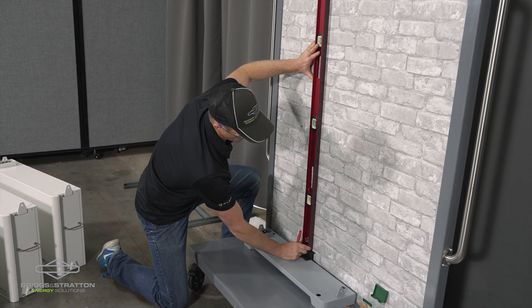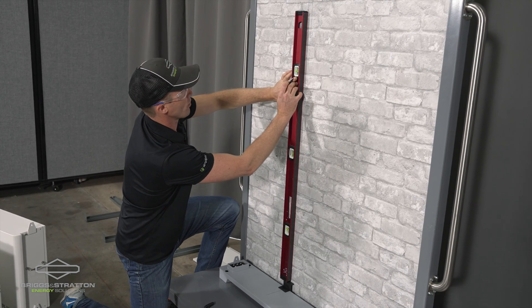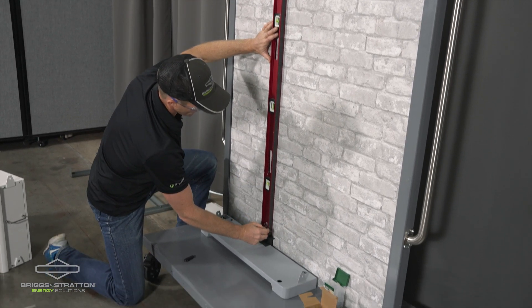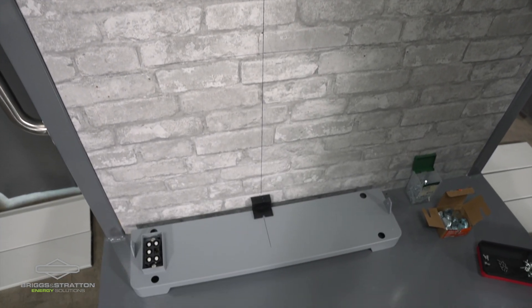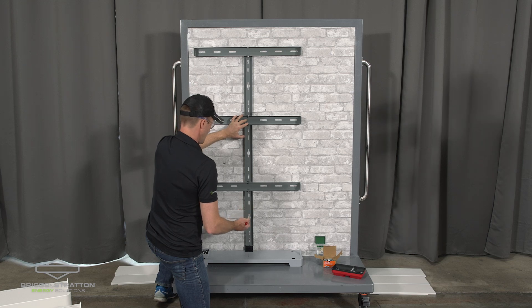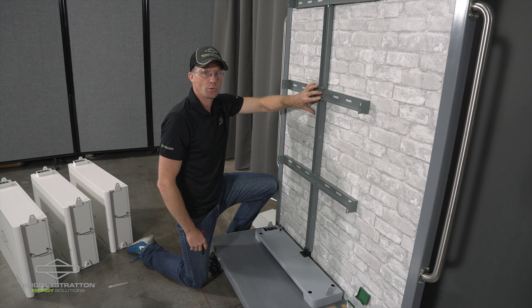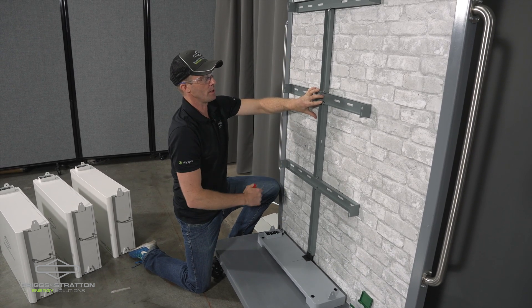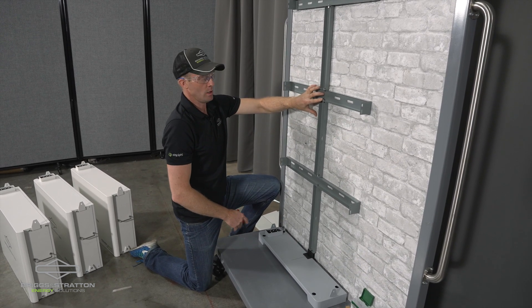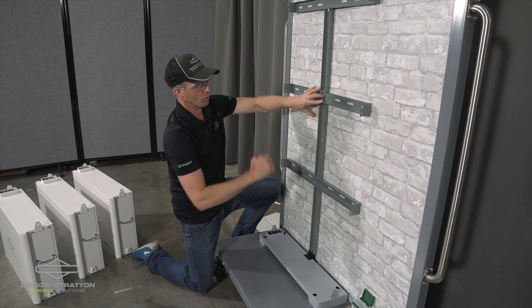We're going to use the center of that base, draw a vertical line so we make sure that our wall bracket is going to be vertical, and this will guide us as we place the wall bracket on the wall. The easiest way to do this is to pre-assemble the wall brackets and then use that vertical line scribed on the wall to keep the vertical pieces of the brackets in a straight vertical line.